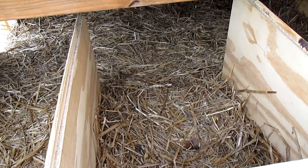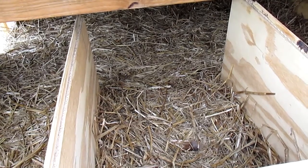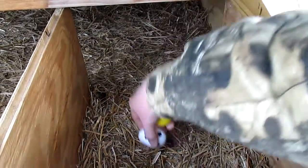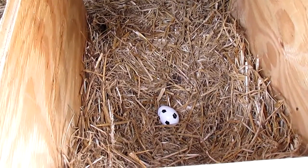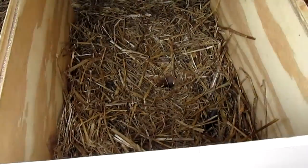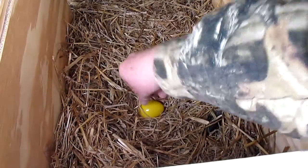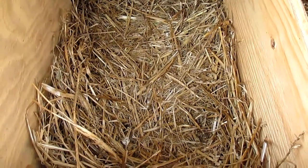I got three nest boxes here. What I'm going to do is put one in the far end over here — we'll put the soccer ball egg in this one. We'll see if that'll entice any of the hens. And then next we're going to put the yellow one over in the other nest box. Now we'll see what happens. I have the third nest box here, but I want to try just the two eggs and see what happens.